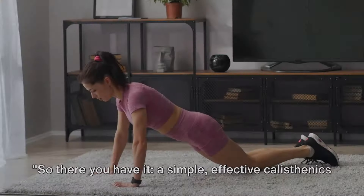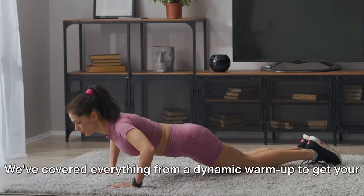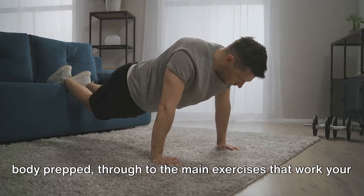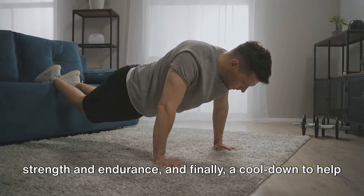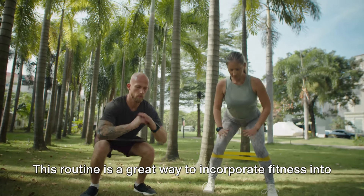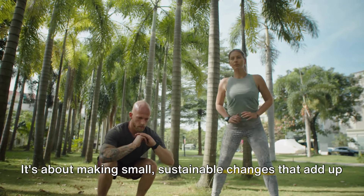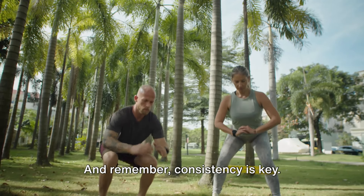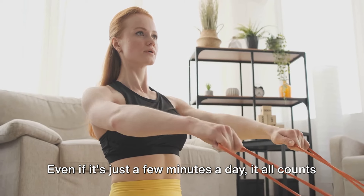So there you have it — a simple, effective calisthenics workout you can do at home. We've covered everything from a dynamic warm-up to get your body prepped, through to the main exercises that work your strength and endurance, and finally a cool down to help your body recover and relax. This routine is a great way to incorporate fitness into your everyday life, no matter how busy you might be. It's about making small, sustainable changes that add up over time.